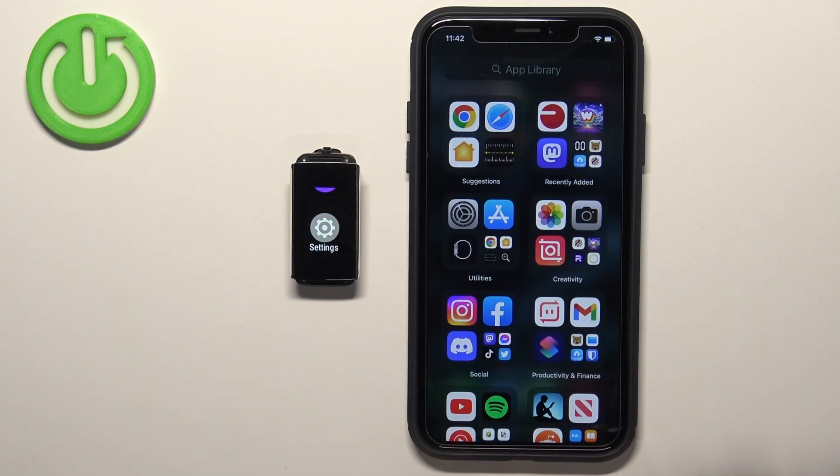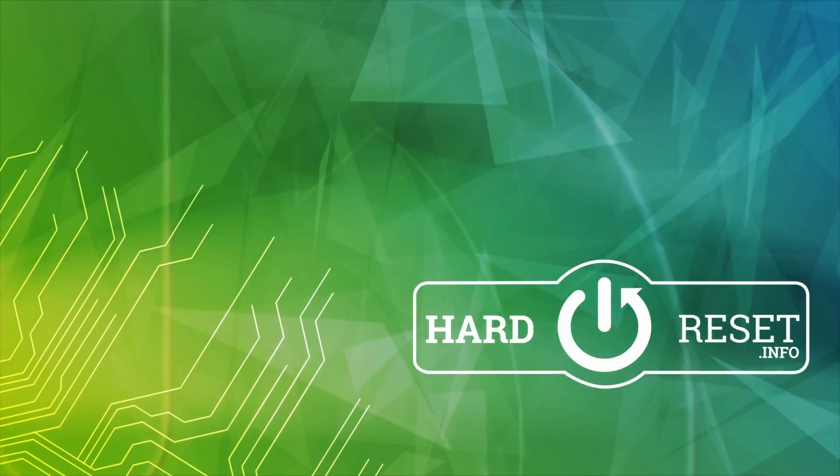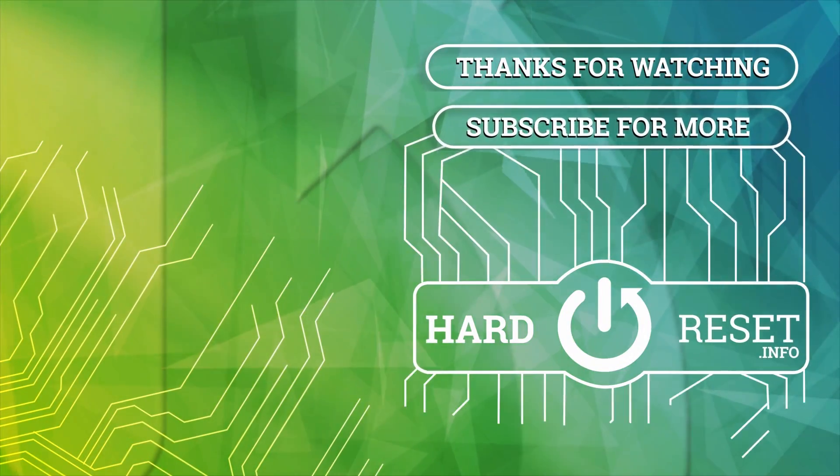Now we can close the app, and that's how you pair this smartband with the iPhone. Thank you for watching. If you found this video helpful, please consider subscribing to our channel and leaving a like on the video. For more information, visit our website.